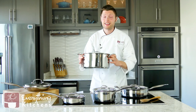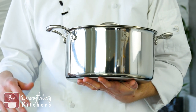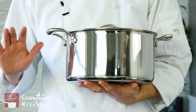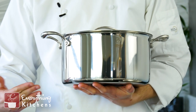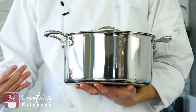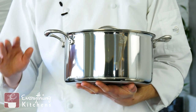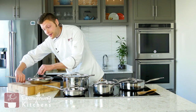This big boy is the eight-quart Dutch oven, which is perfect for slow-cooked meals like pot roast or beef bourguignon. The large size is also great for boiling water for pasta or making a really big batch of soup or chili — this is going to be the pan you want to use for all of that.